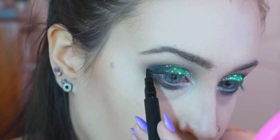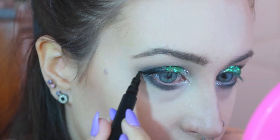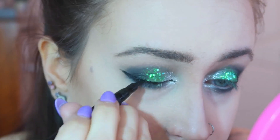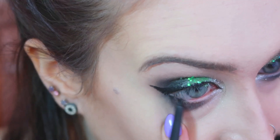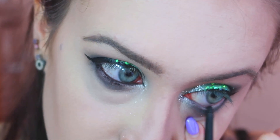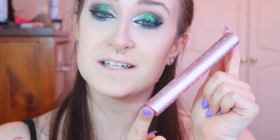I'm now taking the BYS One Day Tattoo Liquid Eyeliner Pen and I'm going to be lining my eyes. I'm also taking the BYS eyeliner pencil in black and lining my eyes. I'm now taking my Too Faced Better Than Sex and Diamonds Mascara and putting some of that on.